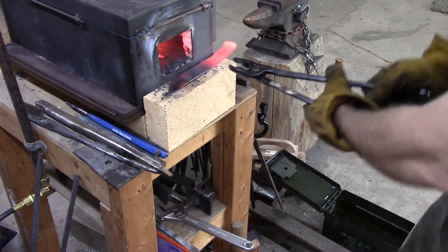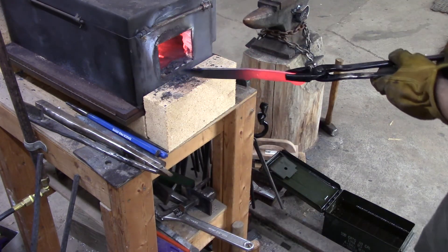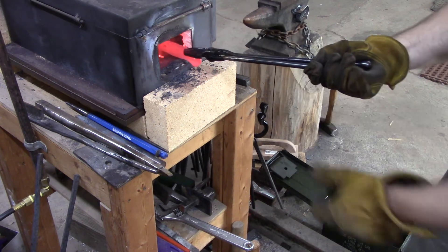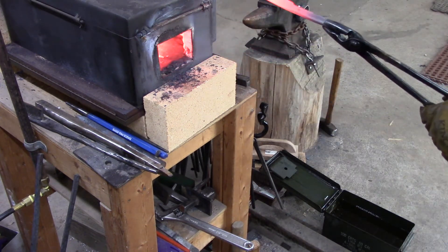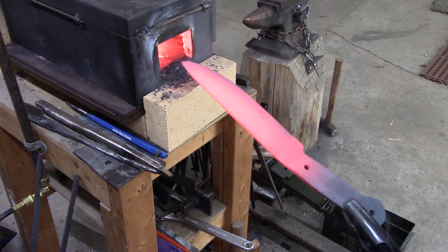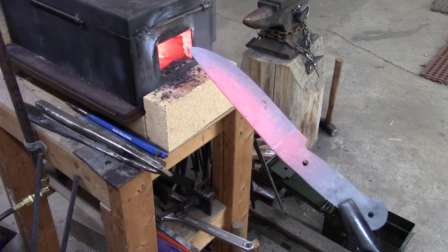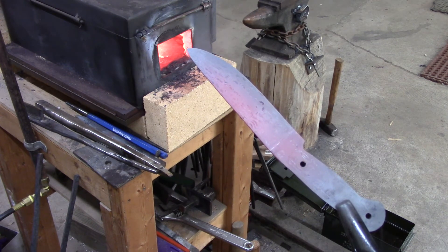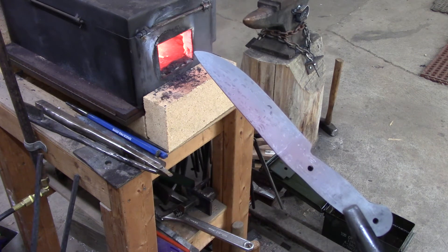We're gonna go ahead and heat treat it after we've got the holes in the tang. I'll heat up the tang first so it functions as kind of a heat sink, and then I'll go through and heat the blade several times — I actually heat it up three times and let it cool back to black — so that it takes some of the stresses out of it, the thermal cycling.